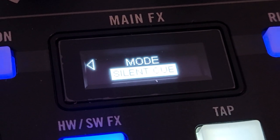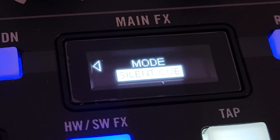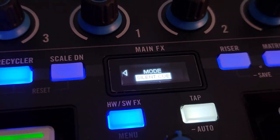Hey everyone, it's Steve here at the DJ Lab. Take a look at a Rane Four and look at this silent cue hidden away in the menu. I'm gonna show you how to get in there.